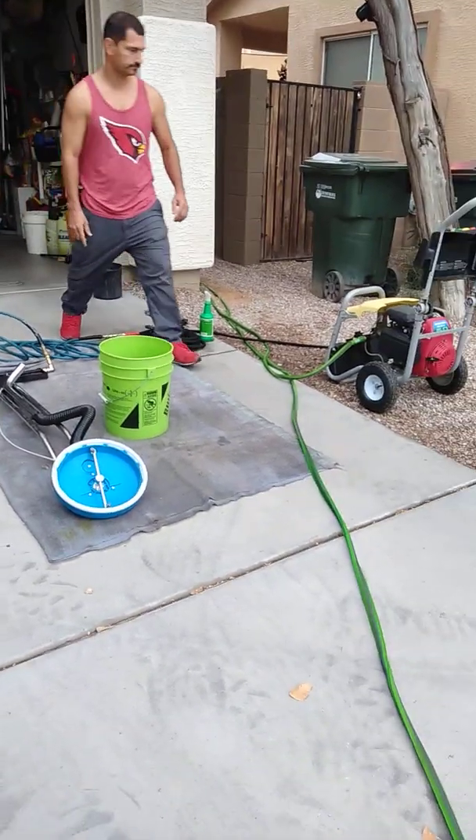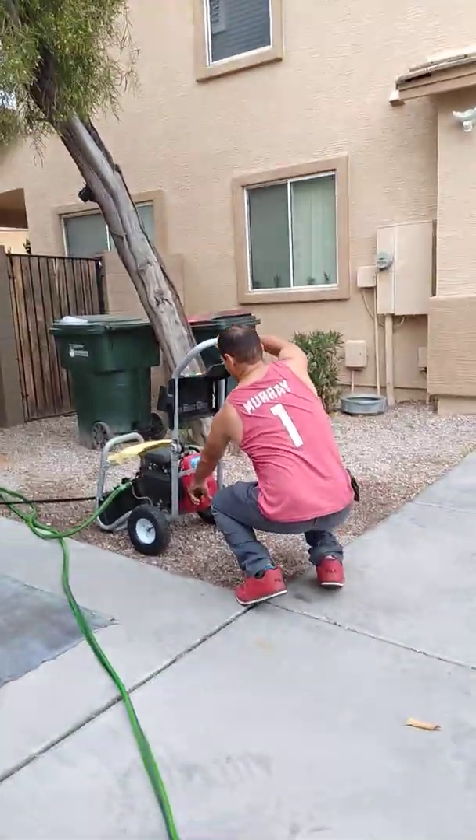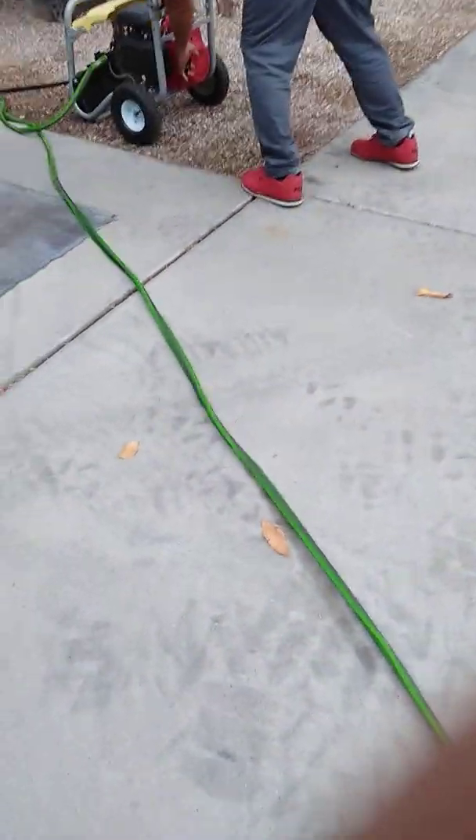I'm going to go ahead and start that up right now. Anthony, when I say start, start the wash for one minute and let me know when one minute's up.